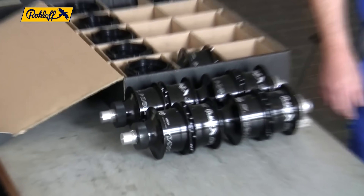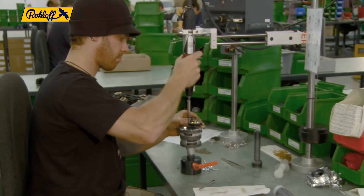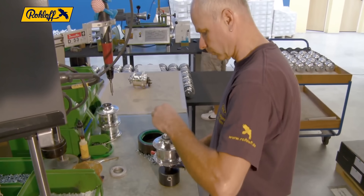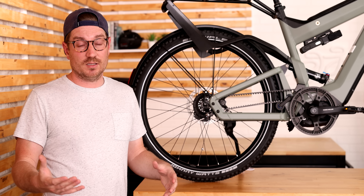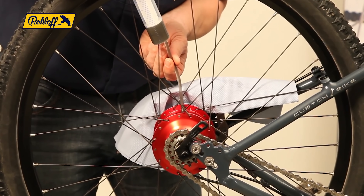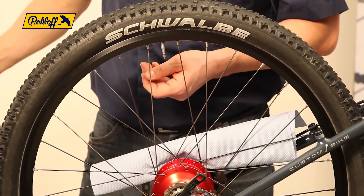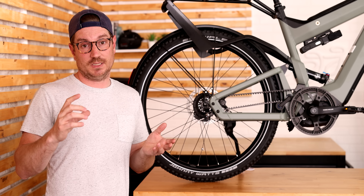It's one thing to build a prototype; it's a whole other thing to bring it to market. But they went through various processes and eventually really built this up to be noted as one of the more reliable hubs on the market. Since then it's been trusted by people who tour all over the world. The Roloff hub is known as very reliable and relatively low maintenance — you just need to change the oil every 3000 miles or 5000 kilometers. Outside of that, there's not really too much needed inside the hub. It's basically the same hub, but now with the addition of the electronic shifting box.